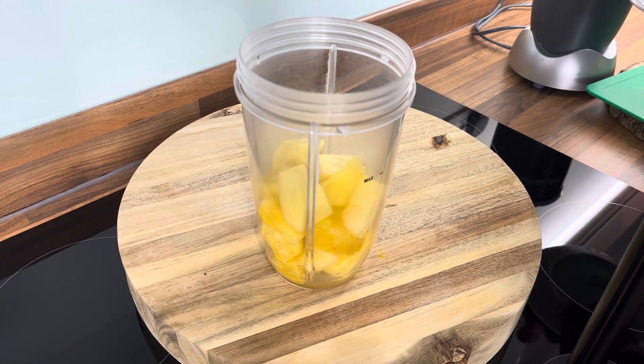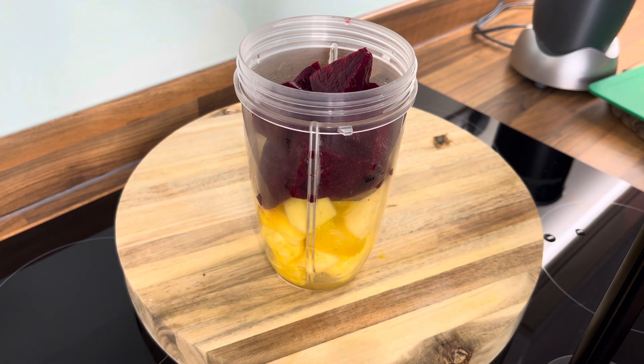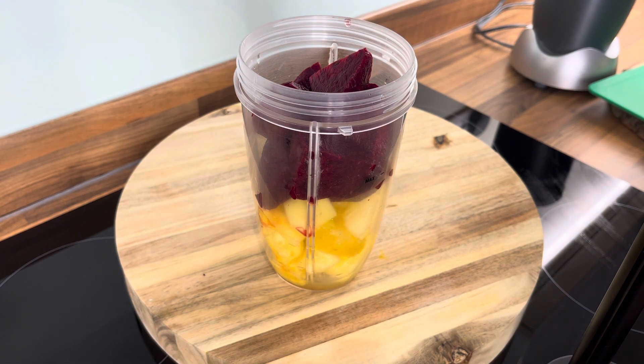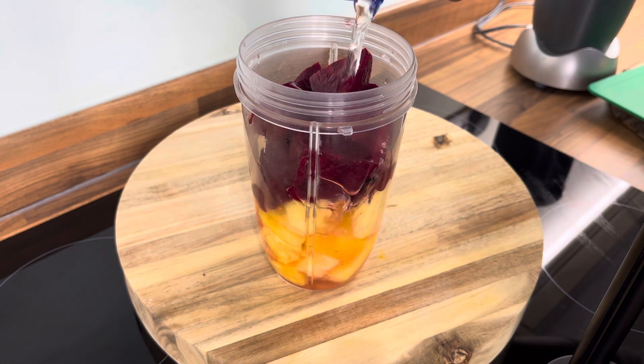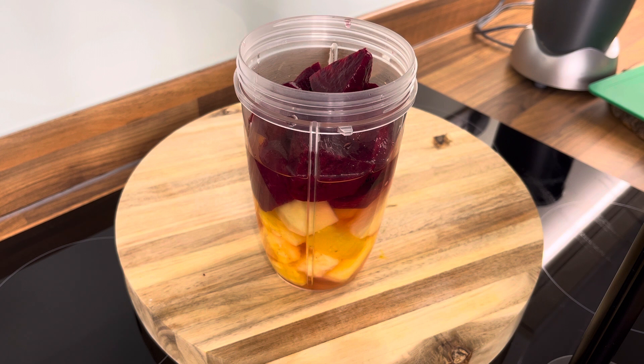Excellent — so here it is, beetroot. We're gonna give you two different kinds of drink this evening. As you can see, we've got the pineapple, beetroot and some ginger inside of it. We're gonna be using some organic coconut water — you don't have to use organic coconut water, you can use regular water if you like.